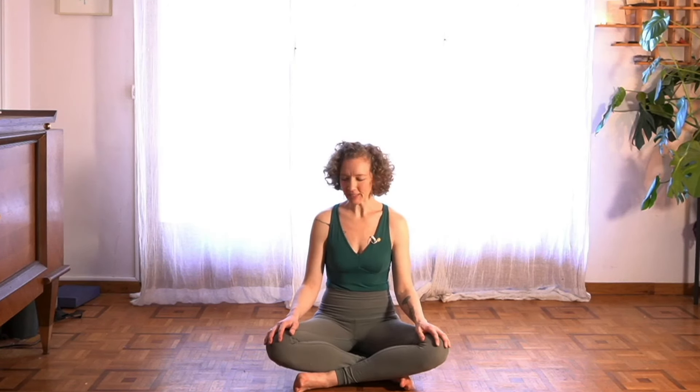Hi friends. Michelle here with a mandala namaskar practice, which, put simply, is a circular salutation. We're building on our fluid sun salutation, Surya Namaskar, and allowing it to move a little more freely — allowing us to move in a circle.